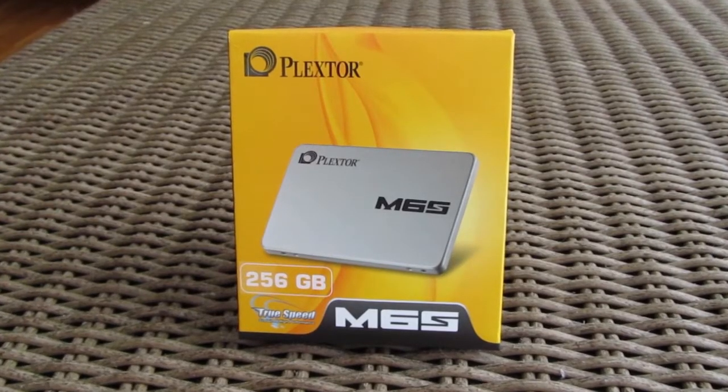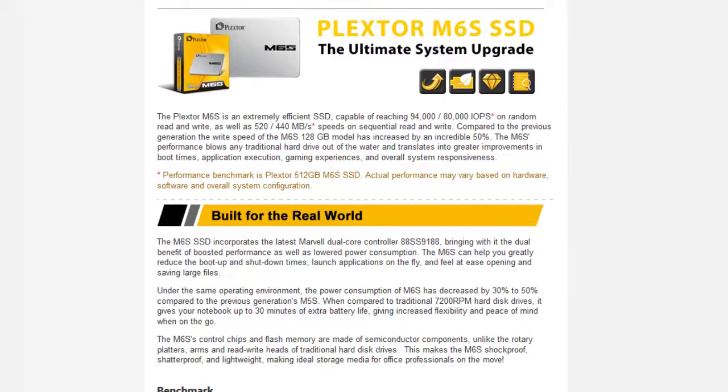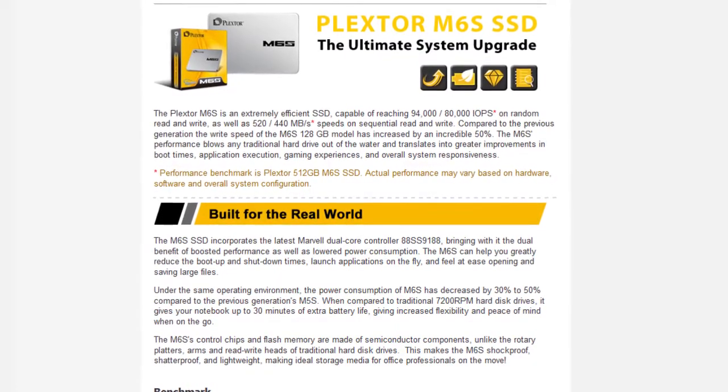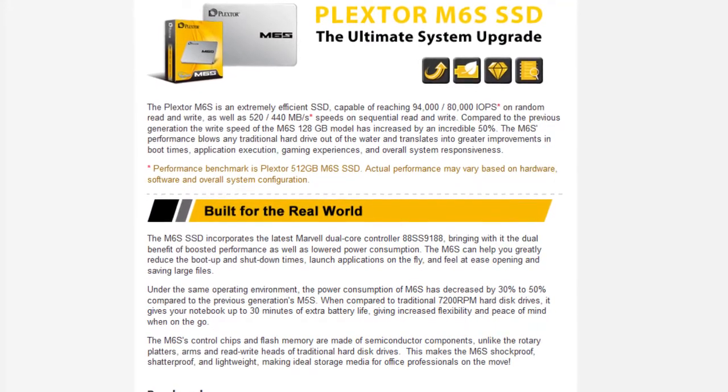This particular model is equipped with the latest generation of Marvell 9187 controller and Toshiba's 19nm MLC NAND flash, which gives the M6S pretty decent performance.